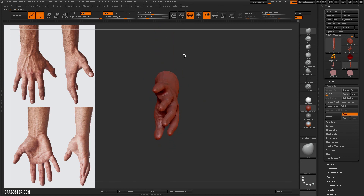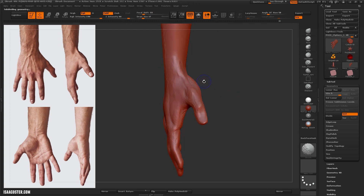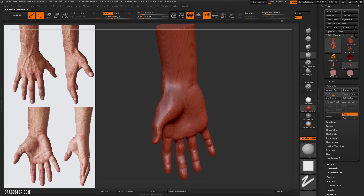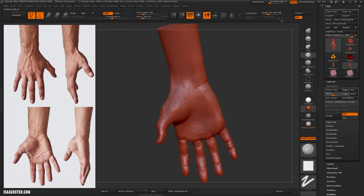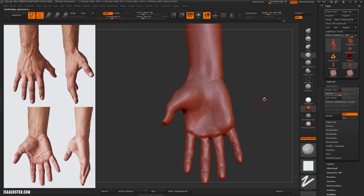We're getting close to the end of this video. We'll be continuing the sculpt in the next video and it'll be pretty similar — just continuing to demonstrate the various brushes and how they work and what the workflow should be for a sculpt like this. So stick around.